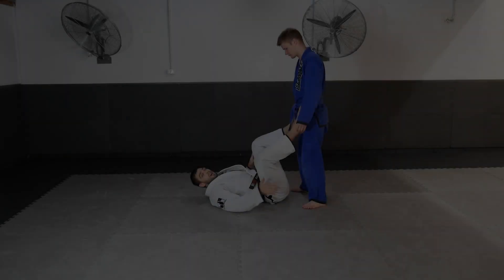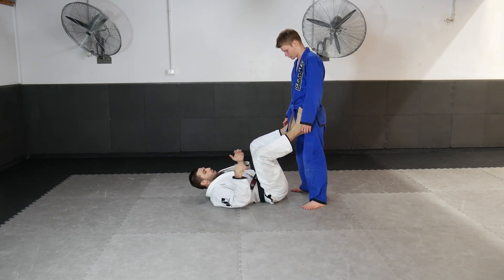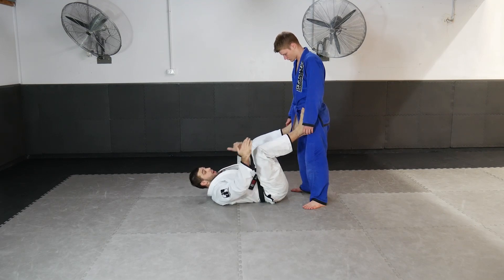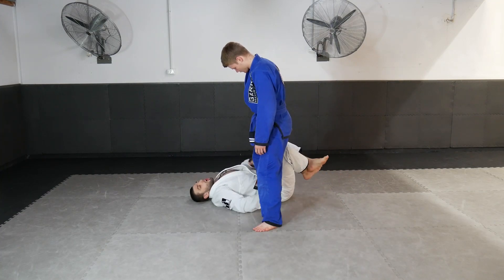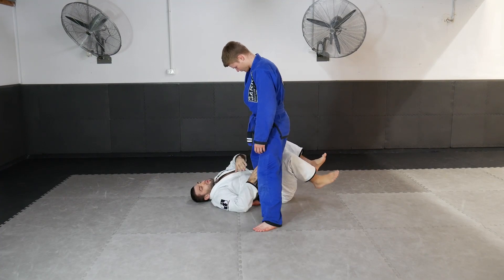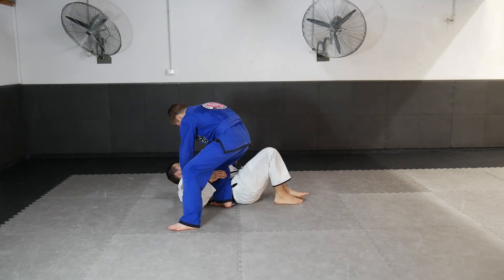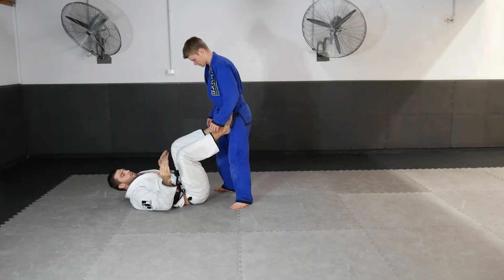We're back in the open guard looking at another sequence leading to a great attacking option — dependent on how he reacts once we get his legs. We always start with guard recovery movements. Depending on which pass option he uses, if he opens space I need to hip escape to pull my hips back in front first. If he gets past my hips with weight on my body, a good option is to turn away and bring my hips over my head.